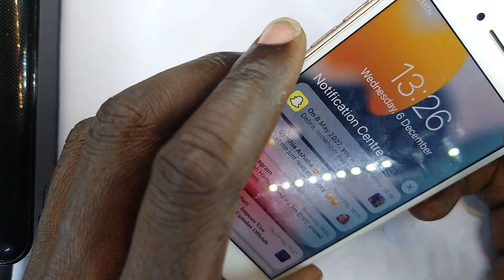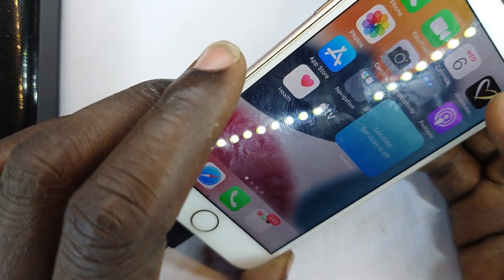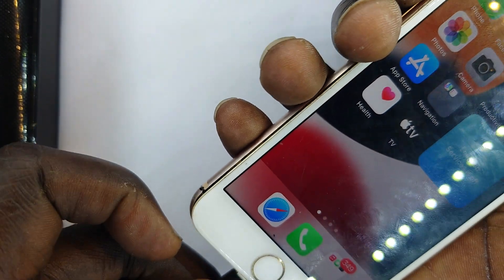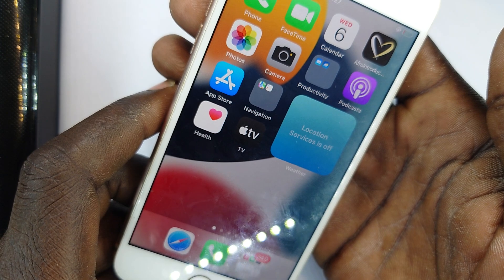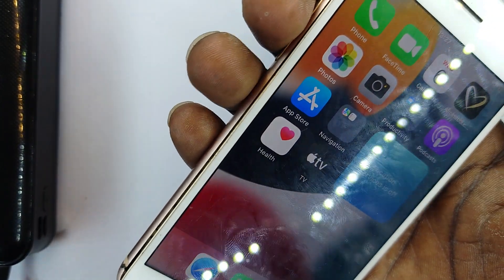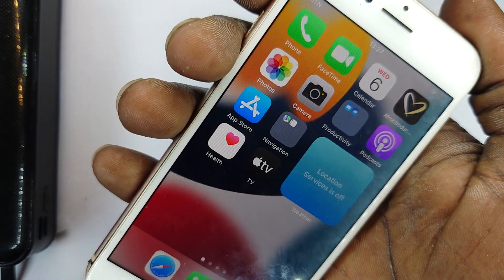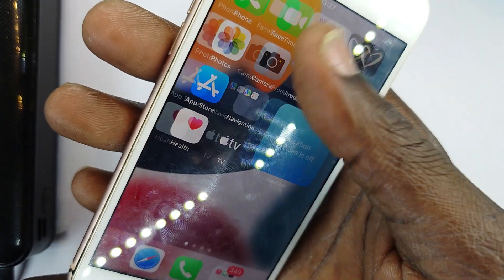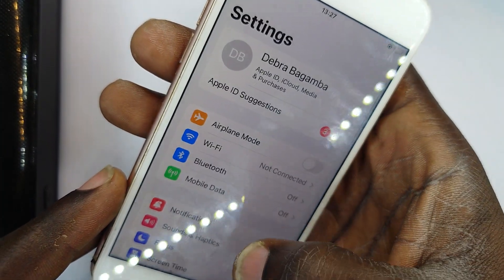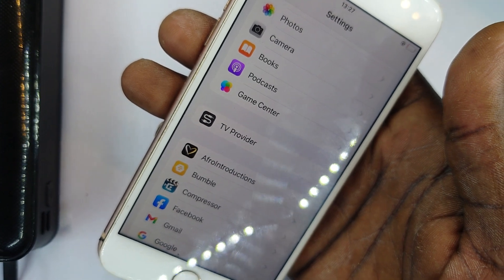So right now, what percentage are we at? You said on a full charge, this was taking you how long? I'd say I'd watch it get full — depends on the charger. When the charger is slow, yeah. I mean when it is fully charged and you start to use it. Okay, so we can say that the battery is not yet due for replacement.